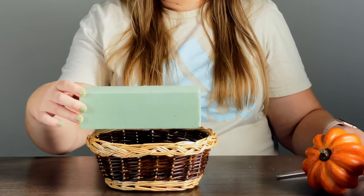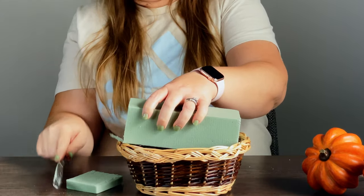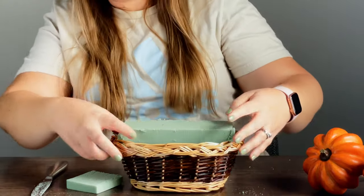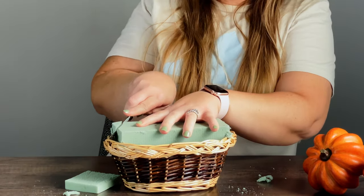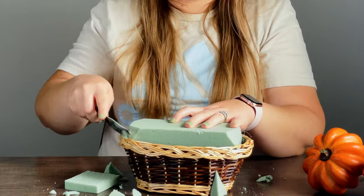What I like to do is use a butter knife to trim and shape the foam as I go. Then I just cram it down in there so it's so tight that it won't move. Once I've got it in there I trim a little bit of the edges so it's not going over the sides — it will look a little bit better. And that is not going anywhere.